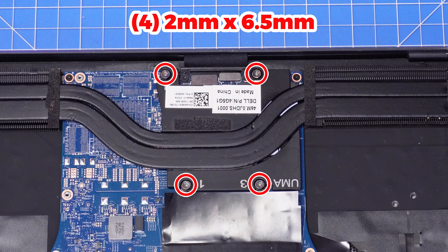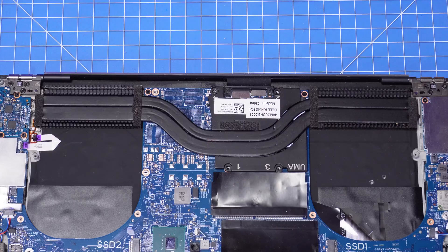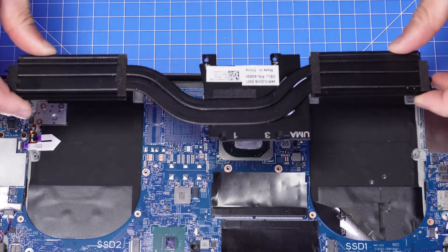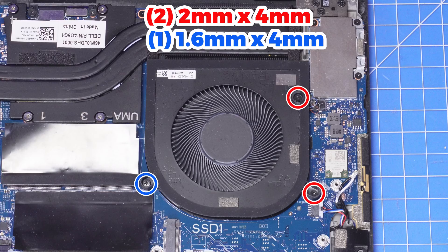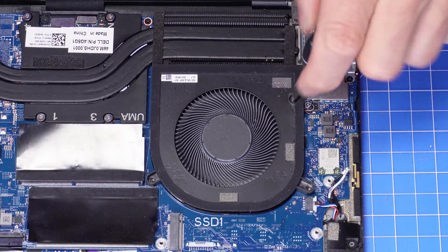Now you can unscrew and remove your heat sink. Then unscrew and remove your fans. Just like the solid state drives, the process is the same for both.